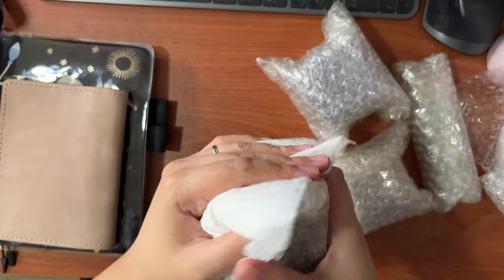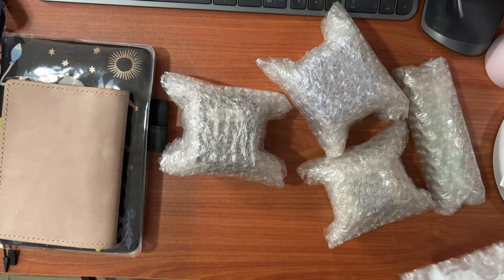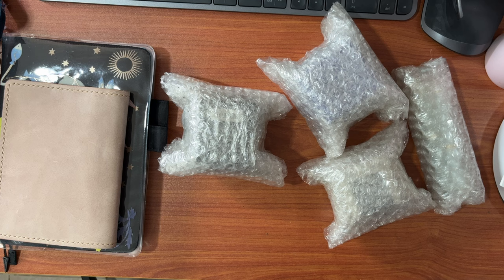These are all fountain pens and fountain pen inks, and I will share with you why I got these items despite my already very large collection of pens and inks.